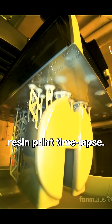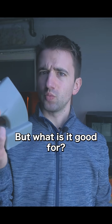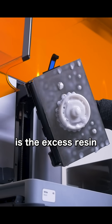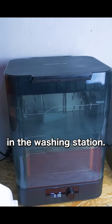This is a resin print time lapse and the finished part is a great helper for the Form 4 resin printer itself. The issue with every resin printer is the excess resin left on the build plate after every print. It's expensive and I'd like to get it back into the tank before losing it in the washing station.